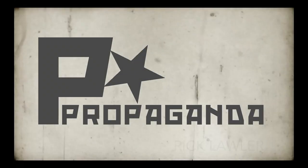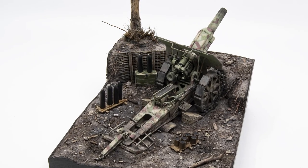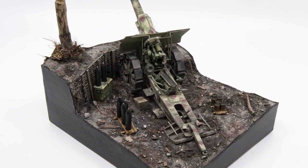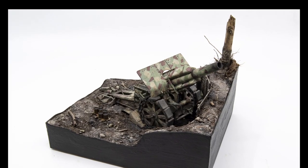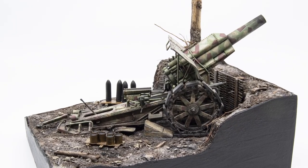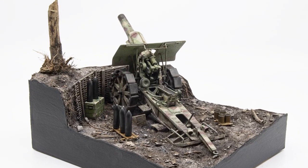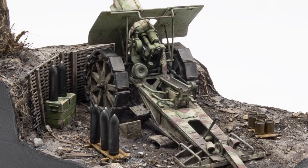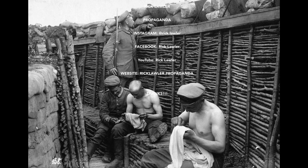Through the magic of video, here are the final photographs. I really hope you got something out of this video — just little tips or tricks you can use on your own models. This was actually a pretty involved diorama, but in the end I think it came together pretty well and I really hope you enjoyed watching the process. So with that, I think we're going to call this one a wrap. Please hit that like and subscribe — talk to you soon and keep modeling.